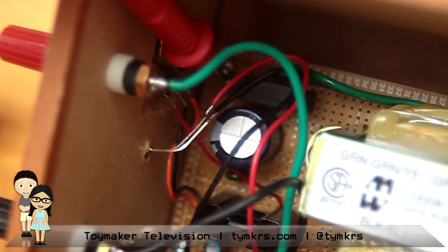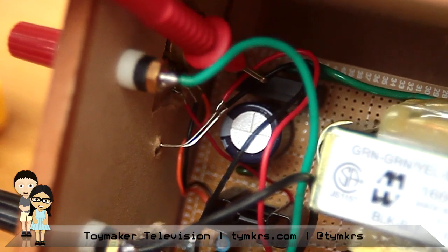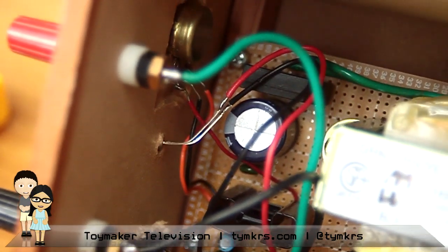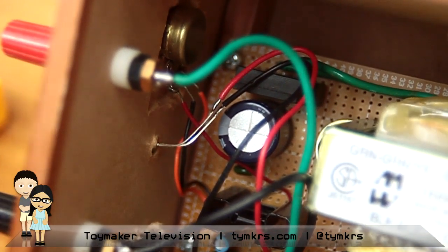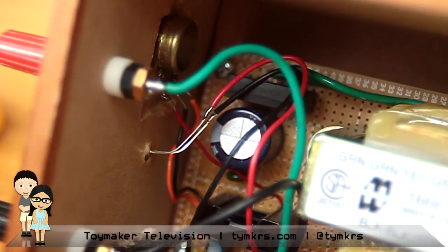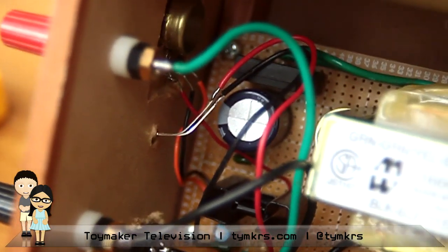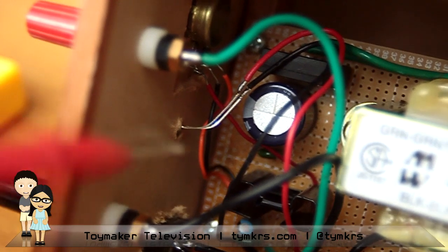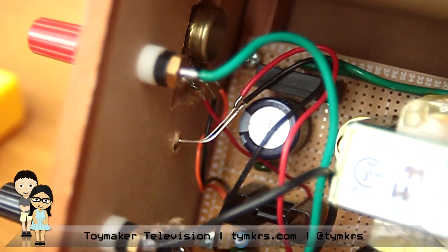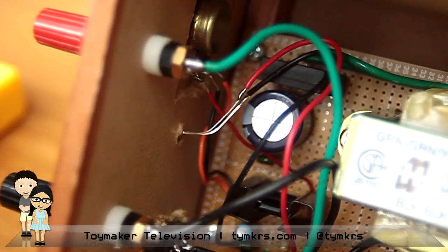Once it leaves the transformer, those wires go to the bridge rectifier — this black boxy thing. We did a DIY bridge rectifier not too long ago. What this does is change the AC current into DC current. That DC then needs to be smoothed, so there's a really big capacitor right after it. Capacitors after the bridge rectifier pretty much act as smoothing stages and ripple-reduction stages.